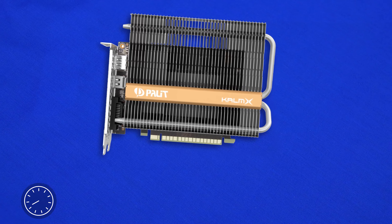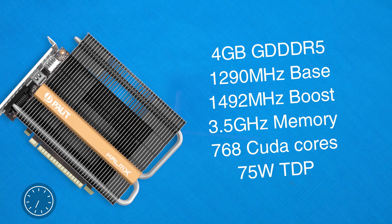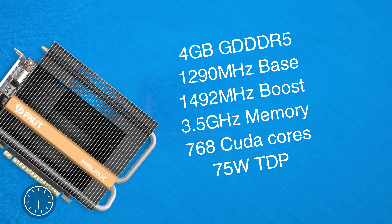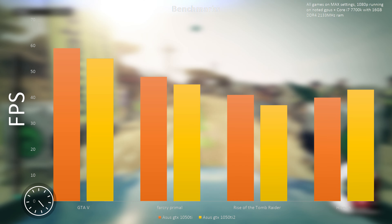Jumping under the hood, despite it not having any fans, we find the full GTX 1050 Ti core, 4GB of GDDR5 VRAM with a base clock of 1290MHz and a boost of 1492MHz, memory sitting at 3.5GHz, and also 768 CUDA cores with a max TDP of 75W.